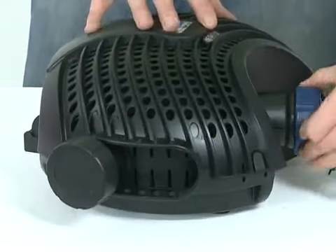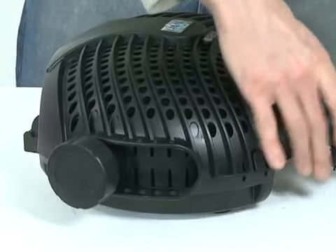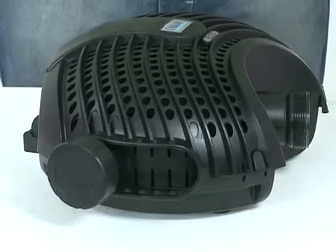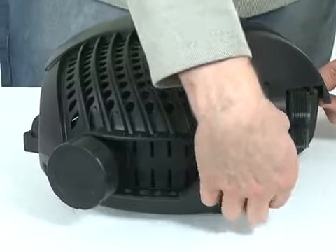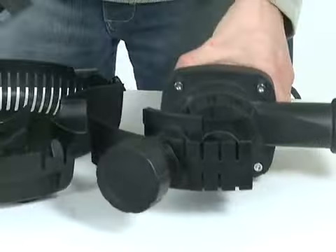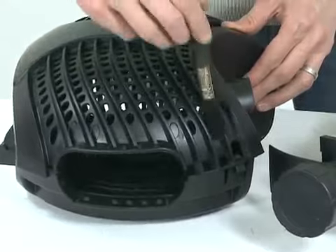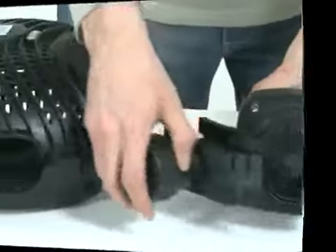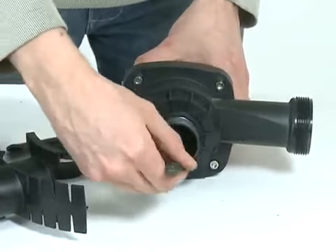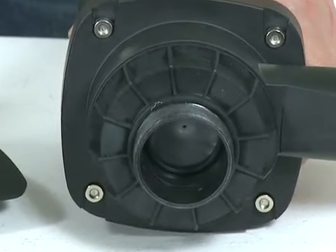Unscrew the hose tail from the front of the pump and the second inlet if being used, then place the pump on a flat, clean surface. Depress the engagement clips at the front of the strainer casing and open the casing. Remove the pump from the casing and clean the casing using clean water and a soft brush. Remove the second inlet fittings from the inlet of the pump. Clean the impeller vanes using clean water and a soft brush, and check the impeller spins freely. Remove any blockages.